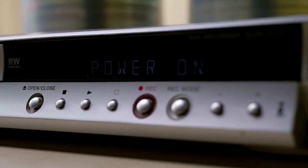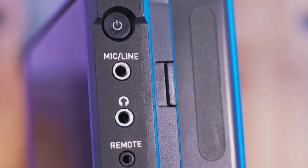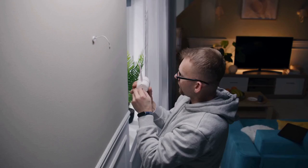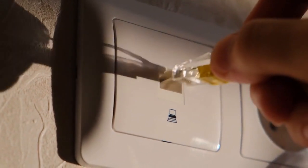Now let's move to the DVR settings. You will need a monitor and a mouse connected to your DVR. Right-click on the screen — this will bring up the main menu. Enter your password to access the menu.